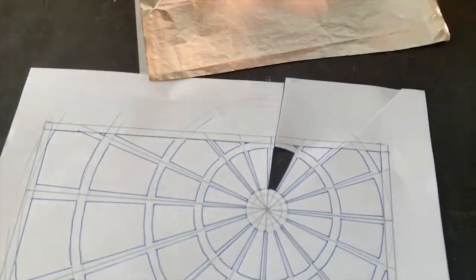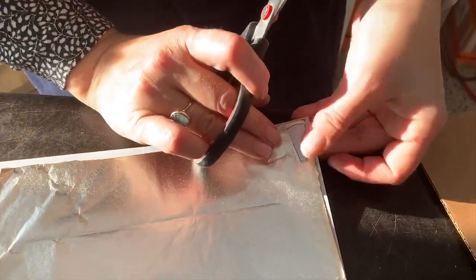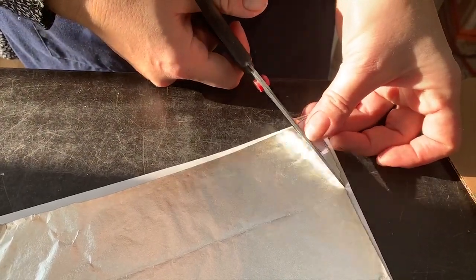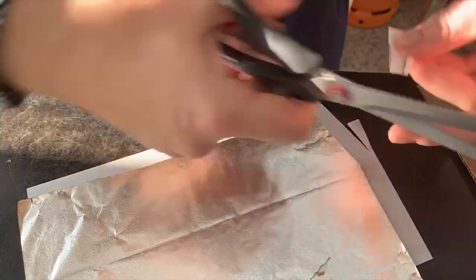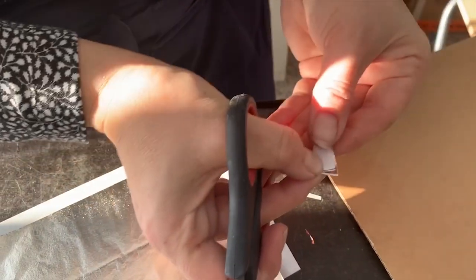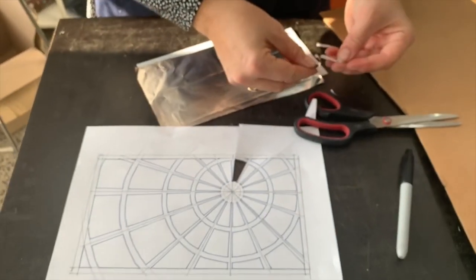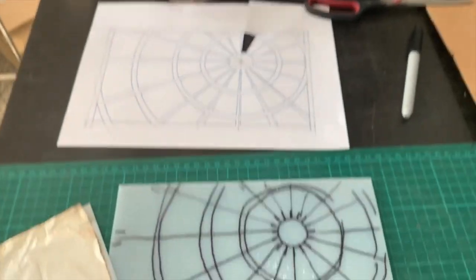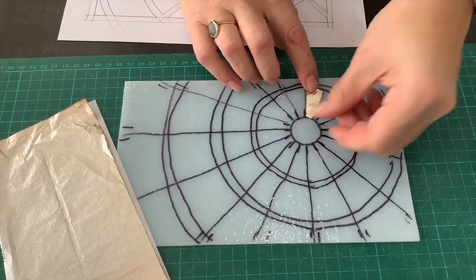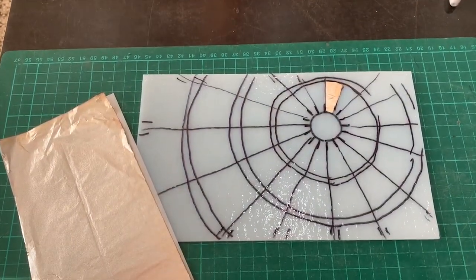I've cut my first bit of template out. I find the best way is to use the paper that comes with the silver to hold it, and just with a nice sharp pair of scissors to cut it. You're going to get a bit of wastage of the silver, but you can always use those little bits in another project if you keep them together. Then I'll go down and cut the next bit and carry on round.